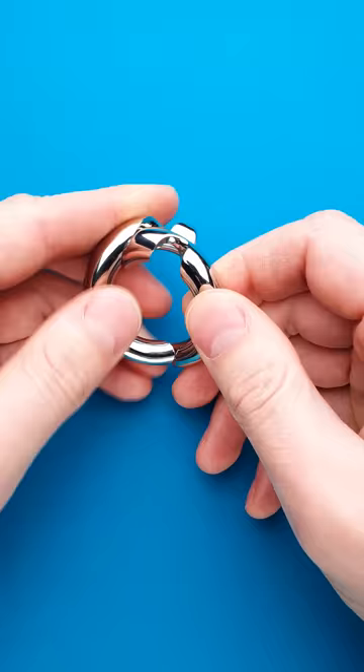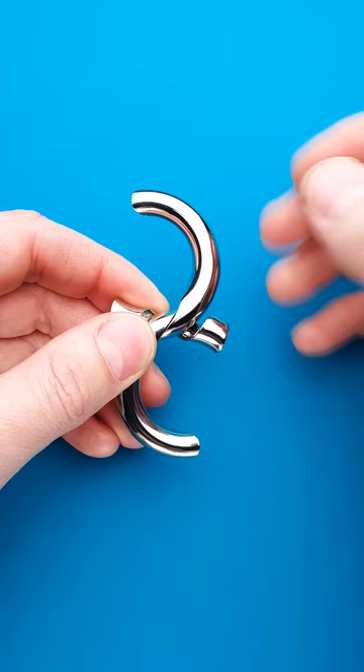The actual solution is quite interesting and a little bit misleading. You have to put the two parts together like so — it doesn't look like a ring, but if you rotate one of the parts the puzzle will be solved.